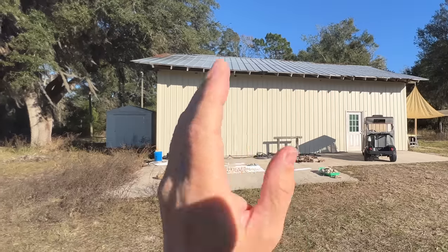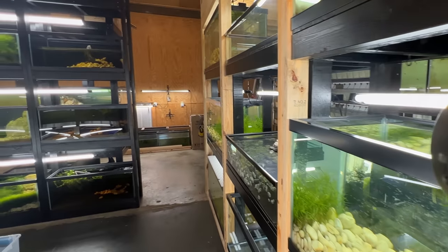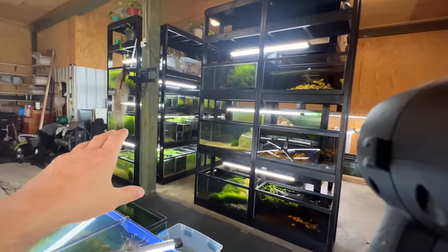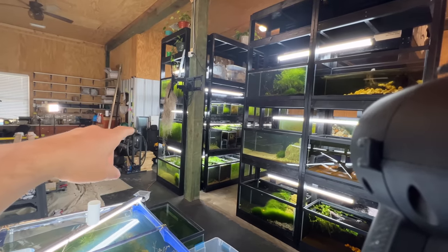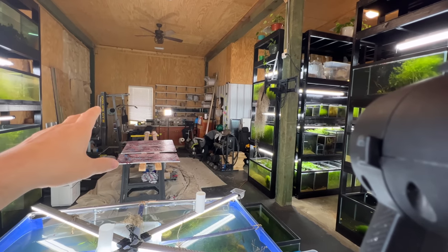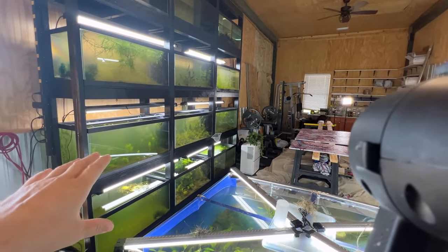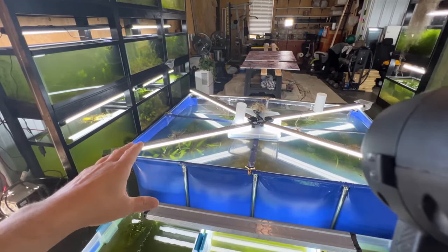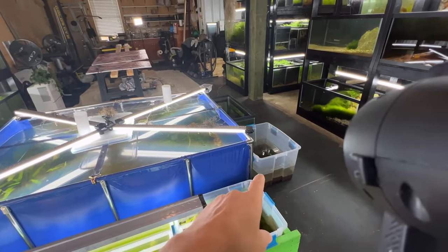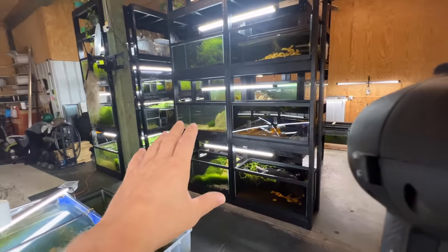Here's the layout — I'm in a 30 by 40 barn. As you walk in the door you're greeted by a bunch of tanks. This is the shrimp central rack, this is my auxiliary grow-out rack, there's storage back there, and I've got a little closet that's the shipping and contemplation area. Over here I eventually want a plant-focused space, but right now everything is pretty much breeding-focused, plus the big pond. There are some temporary tubs from our move and aquariums along the back wall.